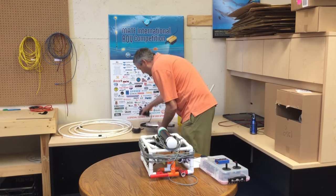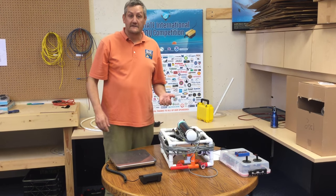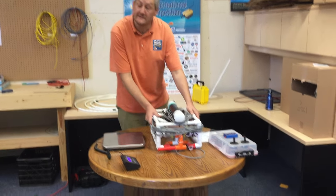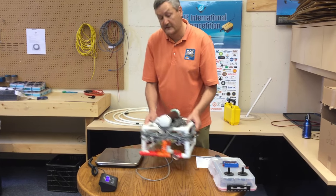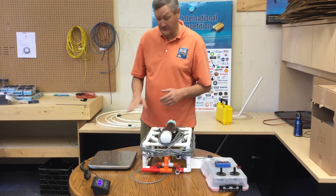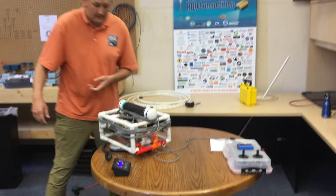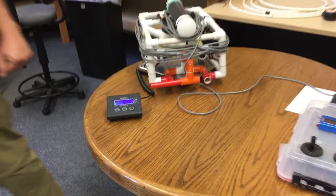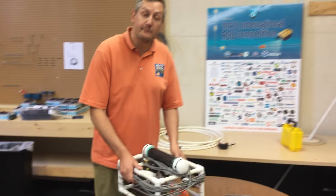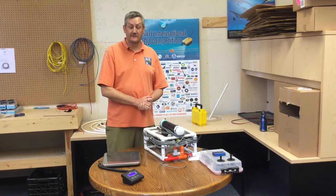For weight, today we're going to be using this scale, although your regional may have hanging spring scales or some other way to measure it. It's going to be up to the team to put their vehicle on the scale. For Explorer or larger Ranger class vehicles, we may have a sheet of plywood or plexiglass to make this a little bigger. This vehicle weighs 4.25 kilograms, which means they would get the full 20 points for their weight measurement. And that's it for the size and weight measurements for the 2017 competition.